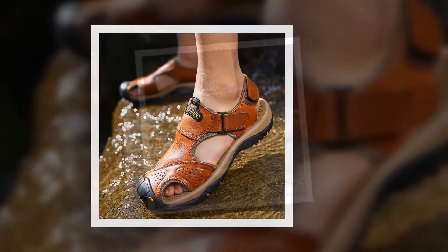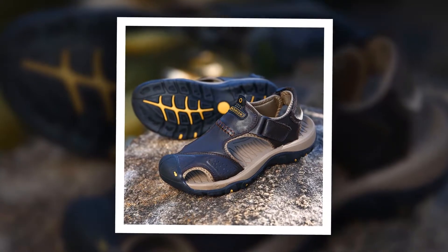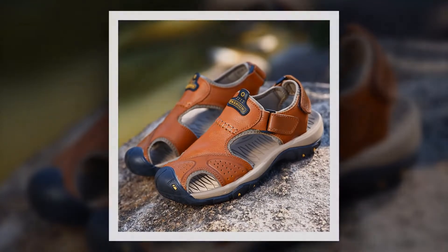To get more information about this genuine split men sandal, please check the link given in the description. You'll get a special discount if you use the link. Make it yours before the discount time is off.